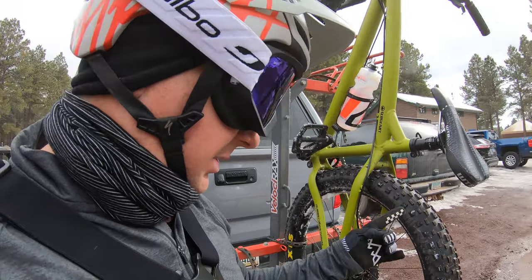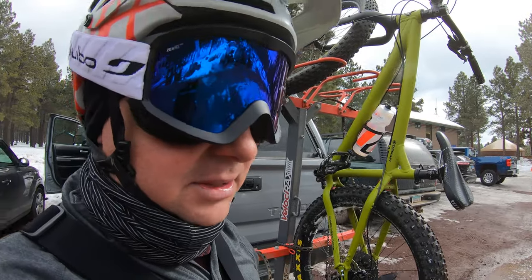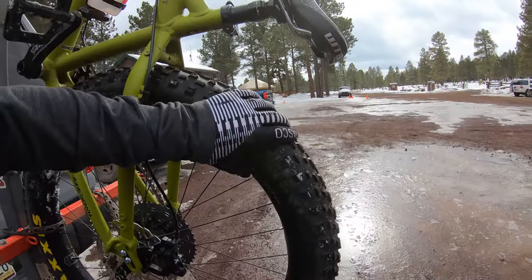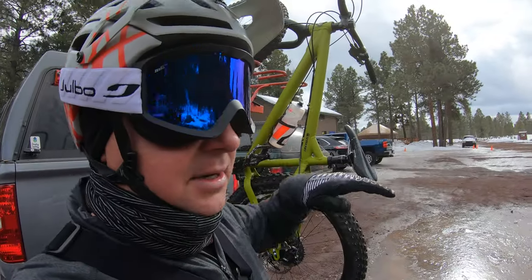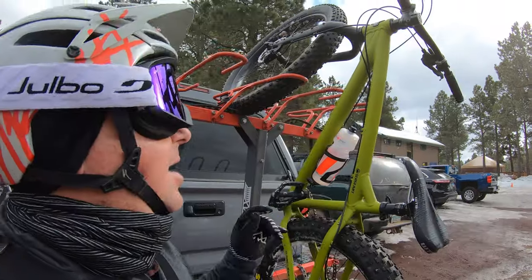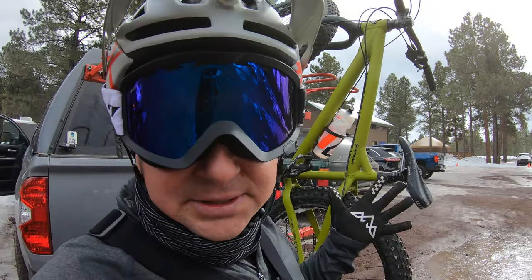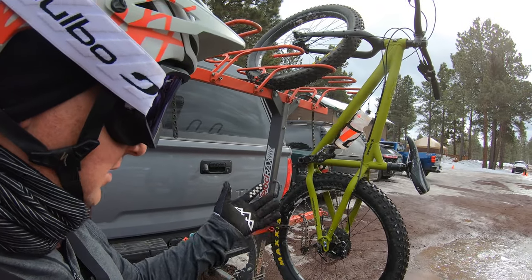I didn't expect the 3.8s to be wide enough to provide a whole lot more flotation than 3.0s but they definitely did. The 27.5 rim meant these were way less bouncy — I didn't get in that rhythm, and they didn't fold in corners like the 26 plus tires have for me in the past. Overall, I had a blast. I hope this helps you see the snow side of things with the Sargent as a fat bike.